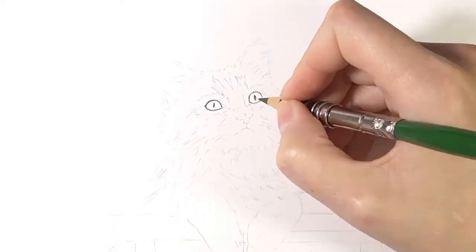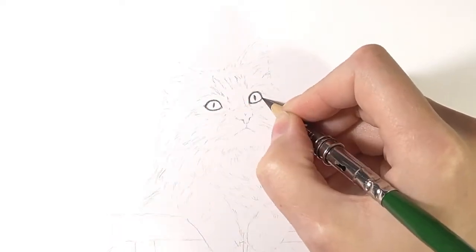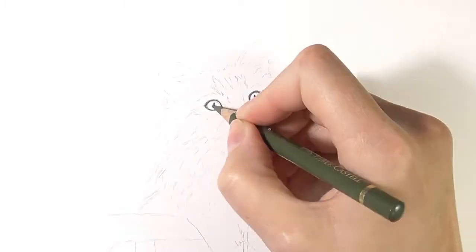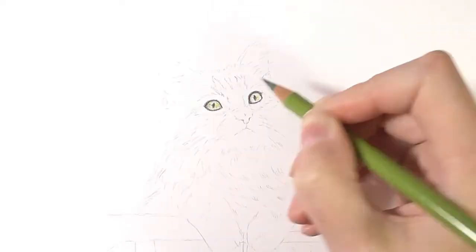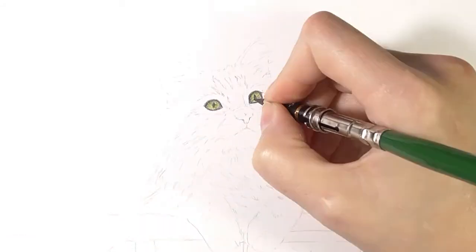Usually I am starting with the eyes. I am using a black pencil to outline the darkest areas, which are the pupils and the areas around the eyes. The drawing is really small, so it is impossible to draw all the little details. I just need to show the color volume.